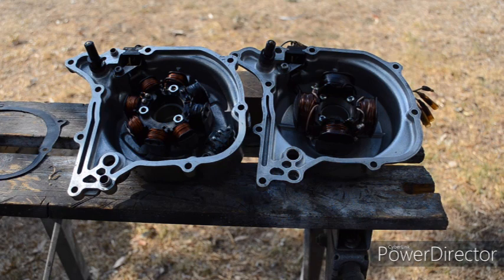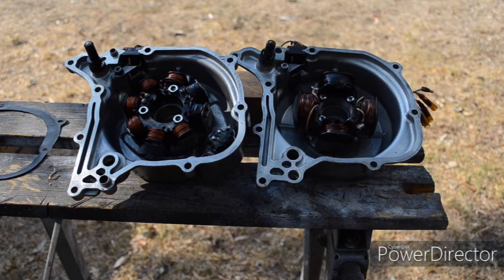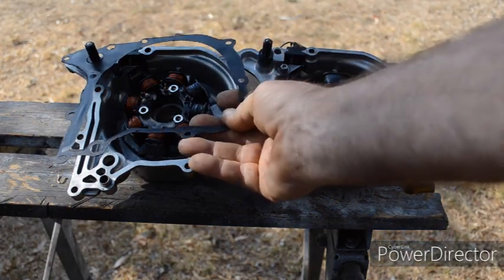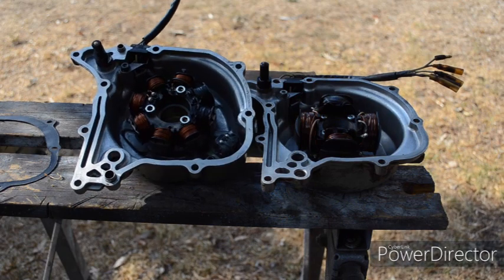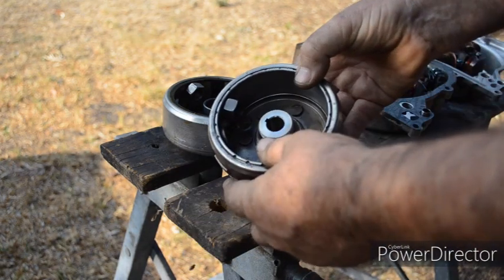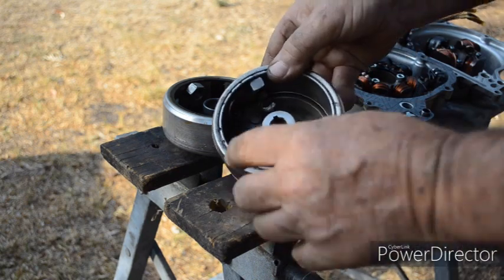Here we've got the two different stators side by side — this is the 6 volt stator and this is the 12 volt stator. As you can see, the 12 volt has the pulse generator for the CDI in this cover. This cover will bolt straight on and the gasket which fits on the 6 volt bike will fit on the 12 volt, but this is where you'll start to run into the wiring differences. You will need to swap the rotor as well — this is a 12 volt rotor and the difference is it's got the pickup for the electronic ignition.